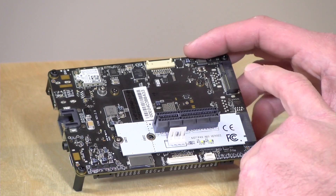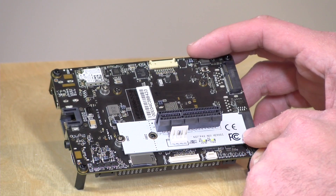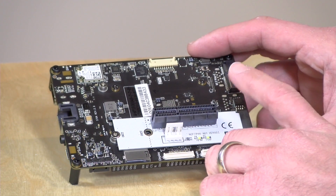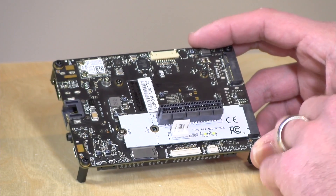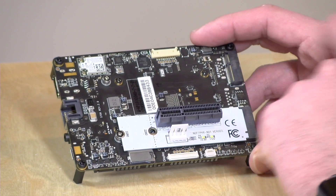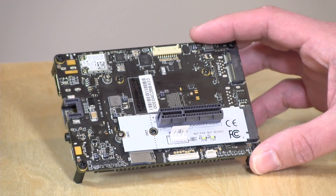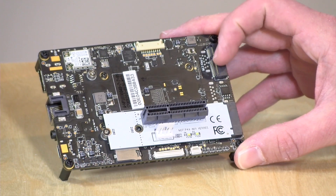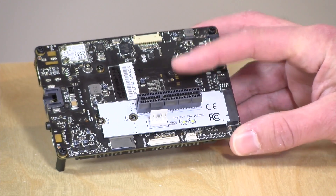On the back you've got two M.2 expansion slots including an M-key at the bottom, which is probably the most versatile — you can hook up NVMe storage, an M-SATA drive, or even a funky adapter that lets you connect desktop PCIe boards to the Latte Panda. I found out about that through ETA Prime's channel. Above it is a more limited E-key slot for Bluetooth adapters and Wi-Fi cards, but since Wi-Fi and Bluetooth are already built in, it would have been nicer to have two M-keys. So really the most useful slot is the lower one.